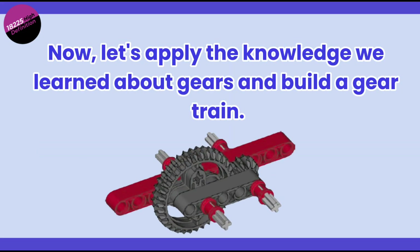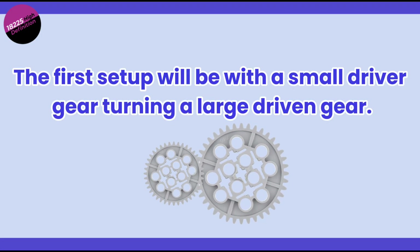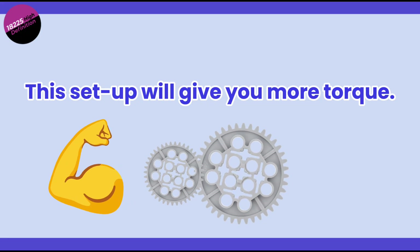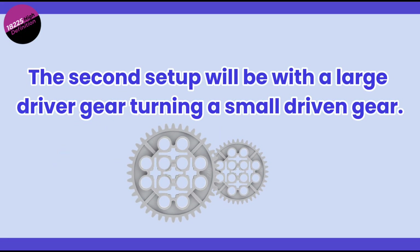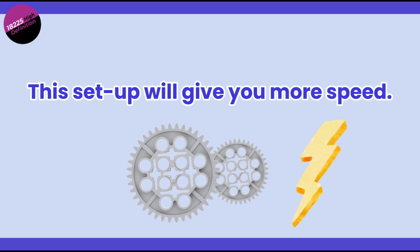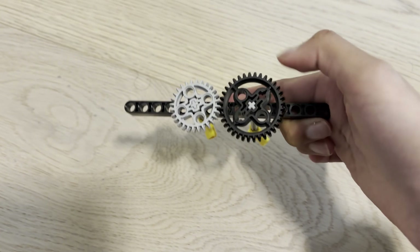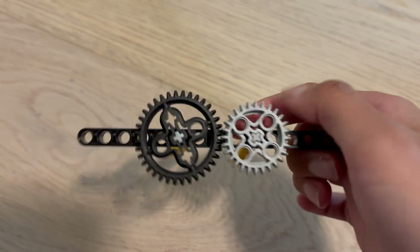Now let's apply the knowledge we've learned about gears by building a gear train. Today, we will build two gear trains. The first has a small driver gear turning a large driven gear — this setup will give you more torque. The second features a large driver gear turning a small driven gear — this setup will give you more speed. After you build them, you can spin both setups by hand and observe the difference. You'll notice the first gear train is slower but feels stronger, while the second moves quickly but with less power.